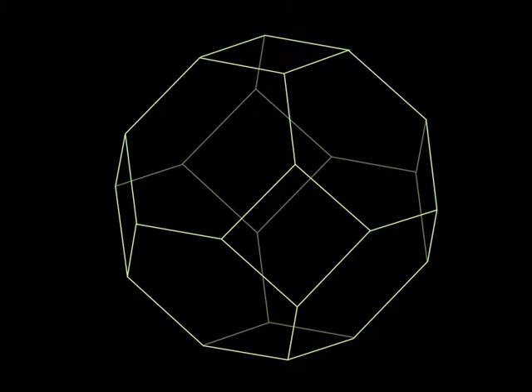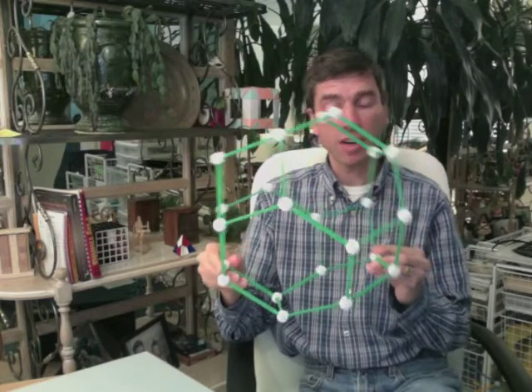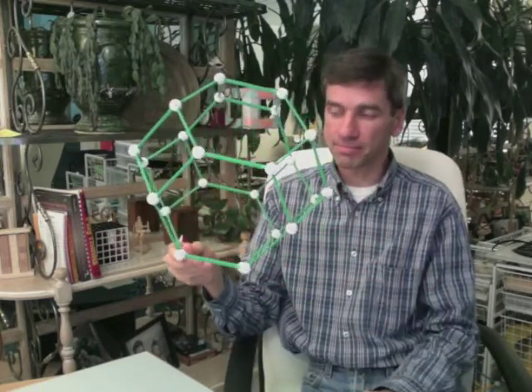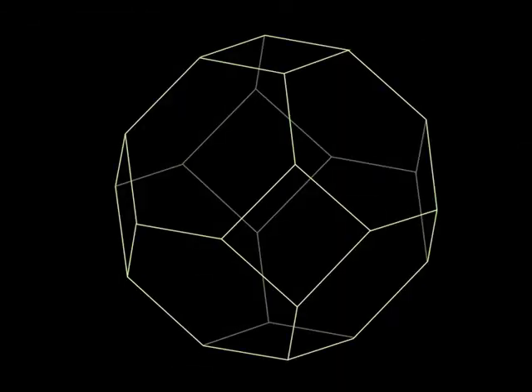Another connection between Zome and mathematics: this is a truncated octahedron and there are 24 vertices on it. That's interesting because 24 is equal to four factorial. Is there any way that we could label these vertices with permutations of one, two, three, and four? That's what we're going to do now.